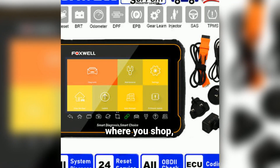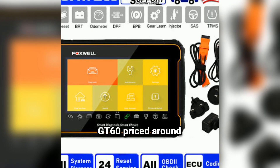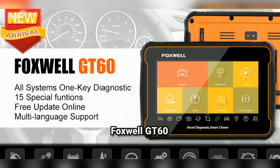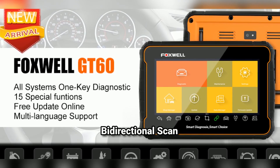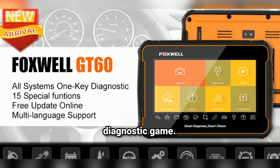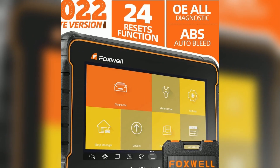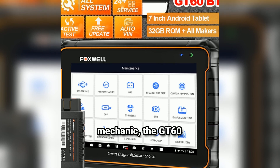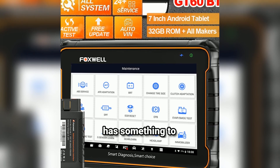Depending on where you shop, you can find the GT60 priced around the current market rate, which for the features you're getting is a solid investment. Overall, the Foxwell GT60 bi-directional scan tool is a fantastic choice for anyone looking to elevate their diagnostic game. From its robust bi-directional capabilities to the live data streaming and special reset functions, this tool has it all. Whether you're a DIYer or a pro mechanic, the GT60 has something to offer.